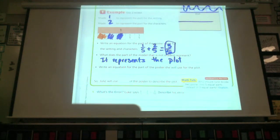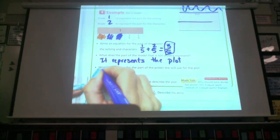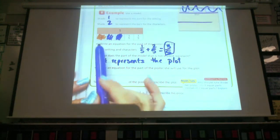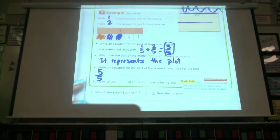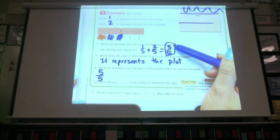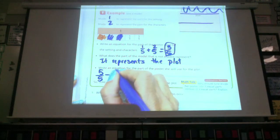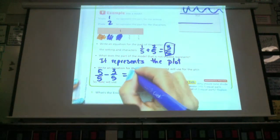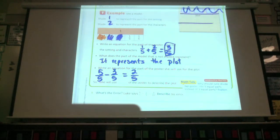The next one says, write an equation for the part of the poster she will use for the plot. I know that the whole poster equals five-fifths. I can see it right here: one, two, three, four, five. Or I know I'm working with fifths, so I can change my whole number into five-fifths. I know that three-fifths are going to be used for the setting and the characters, so I'm going to subtract three-fifths. And then I'm going to end up with two-fifths.